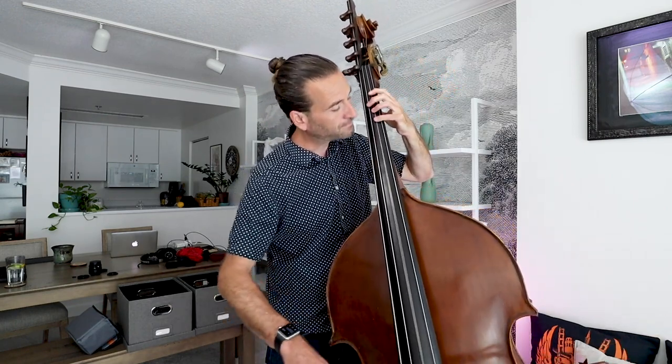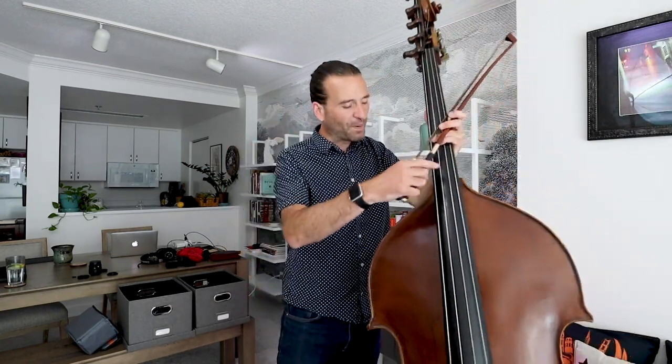I can lift my fingers up a little bit for that open G, but I don't want to take them all the way off because I'm going to go right back down. You just want to be as efficient as you can no matter what you're doing on the bass, and remember to pull a big, warm, open sound.